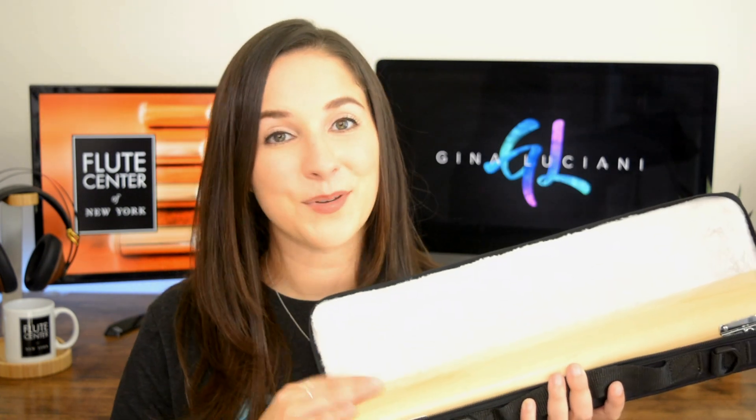It of course comes with a soft outer case and this zip pocket will have both your shoulder strap and your cleaning rod. When you open it up you will find both your cleaning cloth and your microfiber polishing cloth as well as this beautiful wooden case.